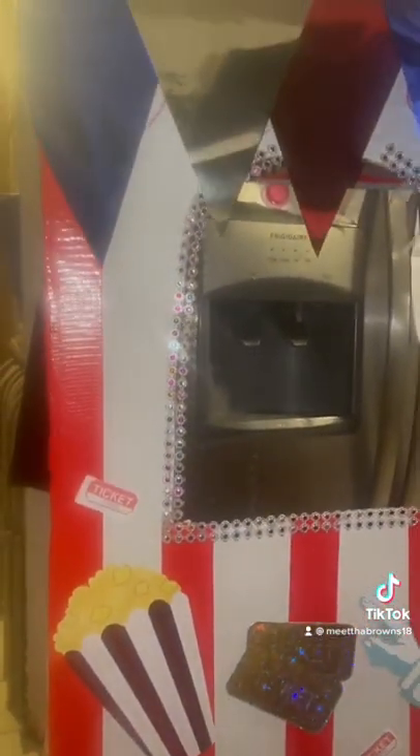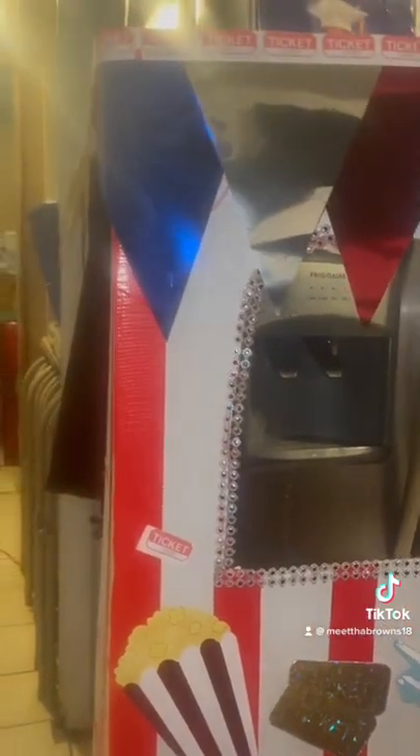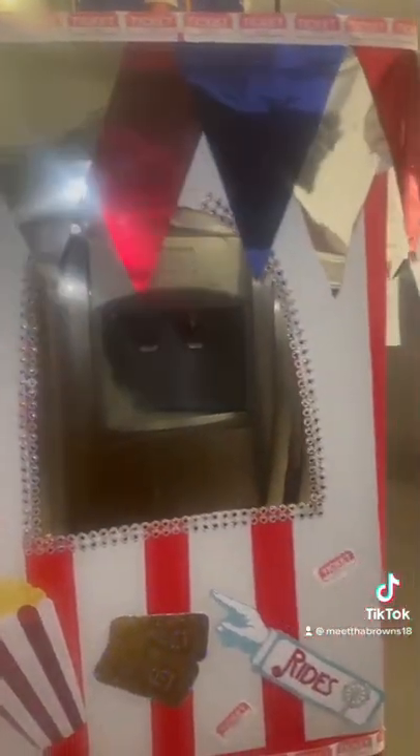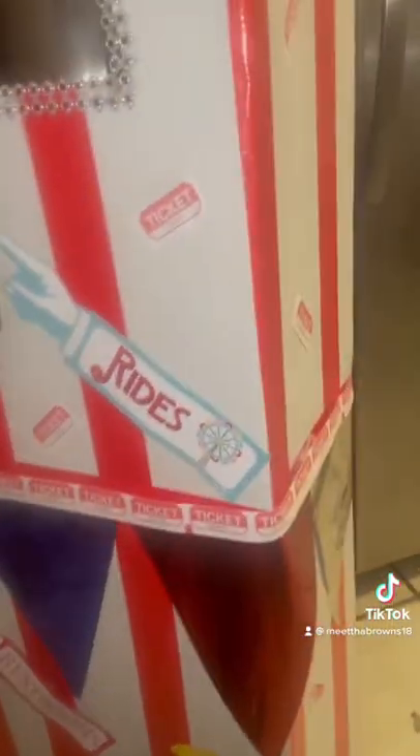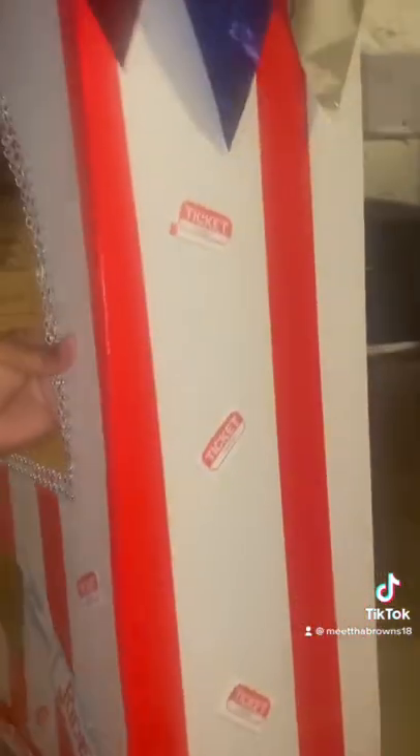Everything cost me about — I think it was like eight different things I bought. I probably spent about $10; everything came from Dollar Tree. I think I might make another one because it's kind of cute. It came out good.